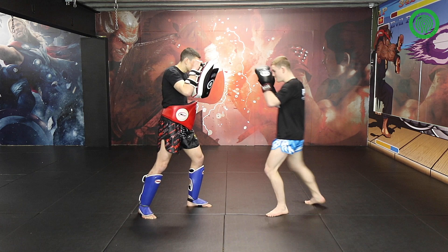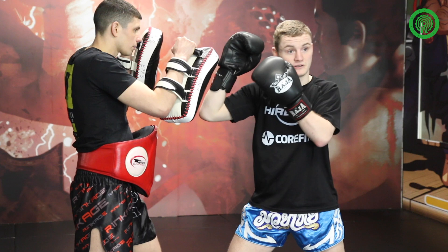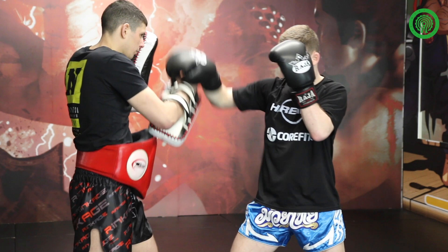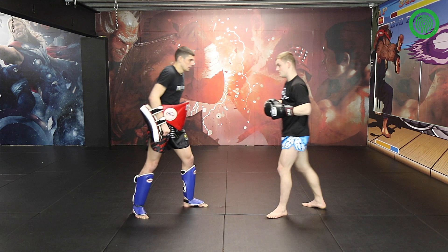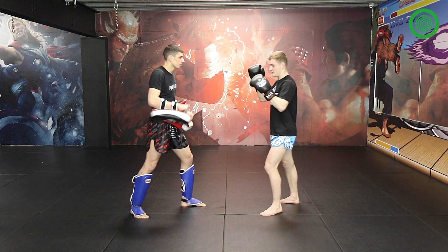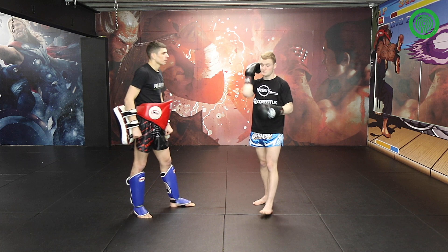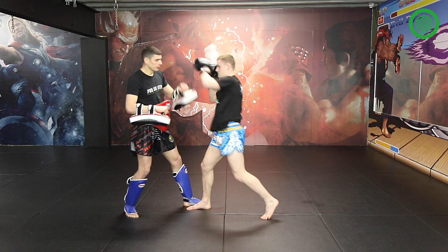Step forward with the back leg and drive up there, keeping the other hand nice and tight. Because if you're in range to elbow them, they're also in range to elbow you, so make sure you don't get caught on the way in. After landing that elbow, a lot of people's natural reaction is to cover up really tight because they've just been hurt. So what we're going to do is pull one of their hands down to open the guard, then left elbow straight through. It's almost like two motions — one, two straight away. Make sure you're connecting with the point of your elbow to get maximum damage.